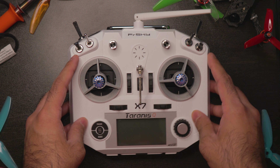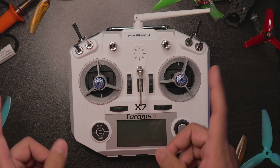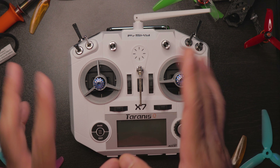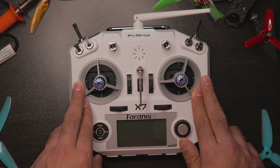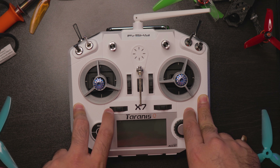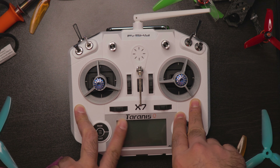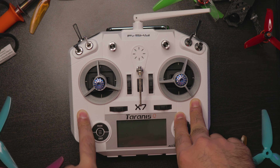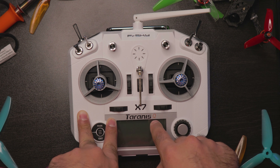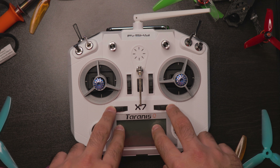Hey, what is up guys? It's SuperFBV here back with another video. You are most likely here because you saw my TBS Tracer video and bought a TBS Tracer and want to know how to install it. Today I'm going to run through how to actually install your TBS Tracer, how to install it through Betaflight, how to bind it, and for those Taranis QX7 users, how to do the mod piece and change the settings specifically for your Taranis QX7. So let's get started.